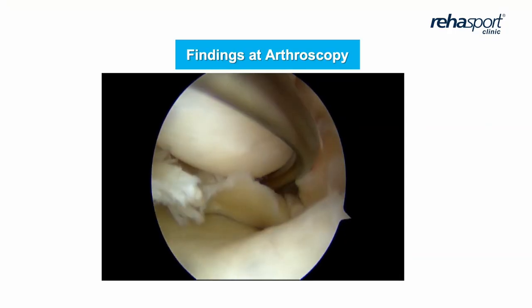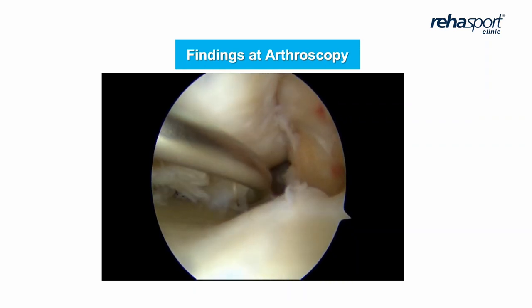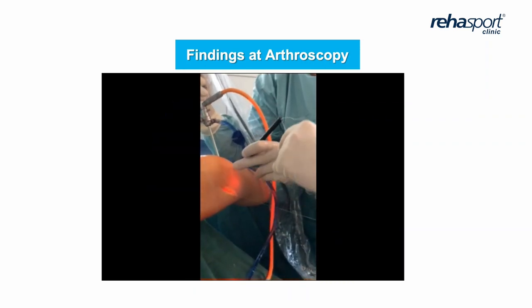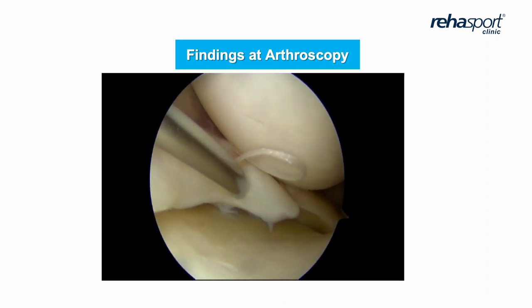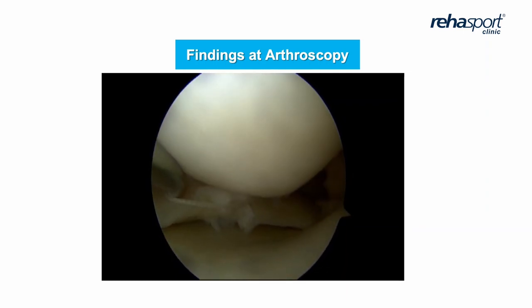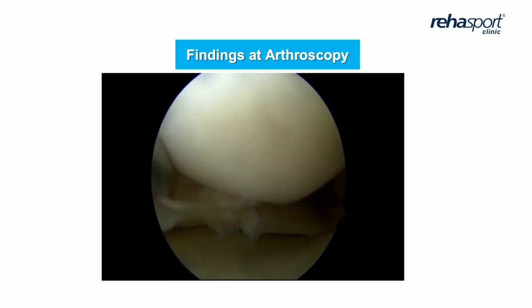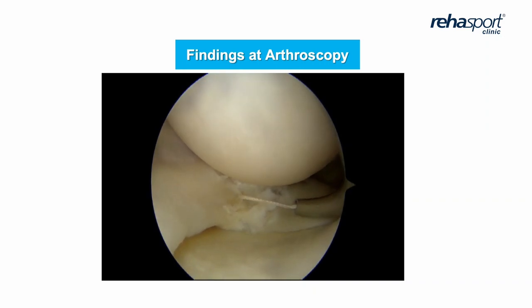And what we have done: this is an unstable tear, chronic tear, with elements of horizontal and radial components. First, we performed abrasion, then we stabilised the meniscus. It's very important to stabilise. We prefer the inside-out technique with vertical and horizontal sutures to connect the gap of the meniscus together. It's very important to be sure that we are achieving very good stabilisation.